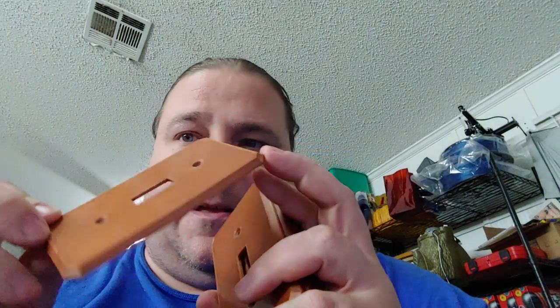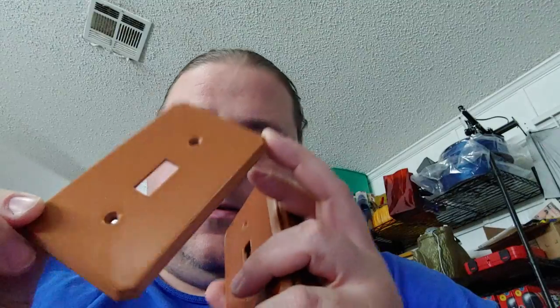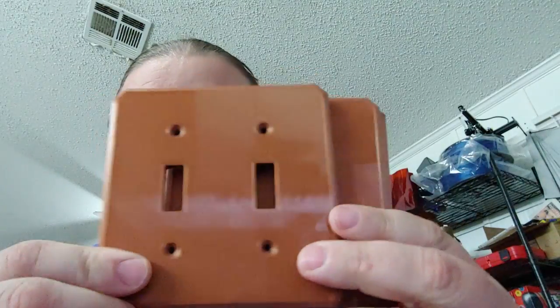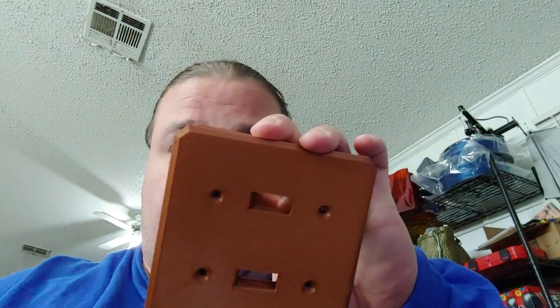Then I printed some switch plate covers — these turned out really nice. One of the advantages of a PEI-style print surface is that you can get that mirror finish. These switch covers have that really nice glossy finish and they printed perfectly, no issues. Still tuning the profile — I was slightly under-extruding — but pretty fine. Also printed these doubles, which are made from the steampunk lights. I modified them in Tinkercad to be just plain lights, and I really like the way they print — clean with little chiseled edges.